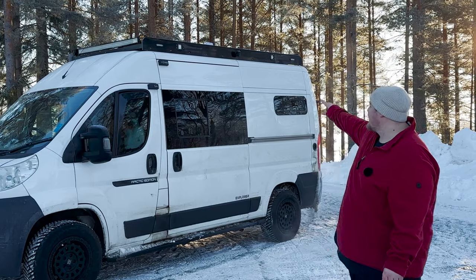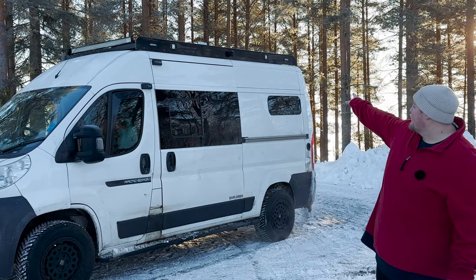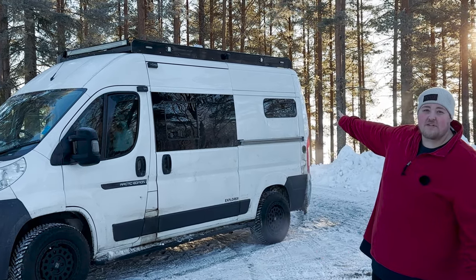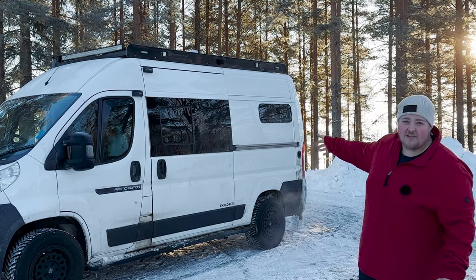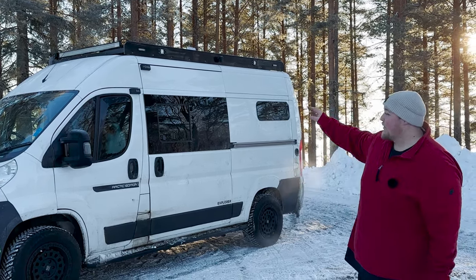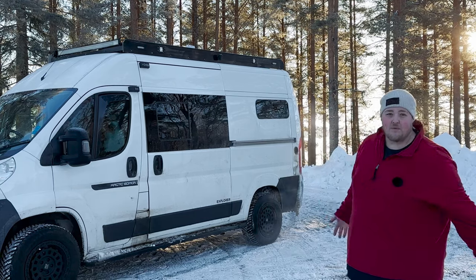Up on the roof rack we've got some accessories: WOW LED lights, our Blink security camera system screwed to each side, and warning lights. Basically, in the event that our white van goes into a white snow drift, we've got something amber that lights up and warns people where we are.